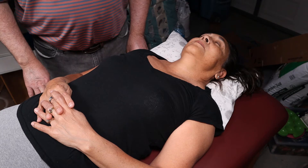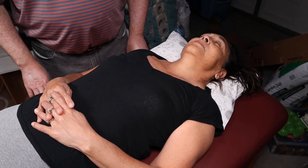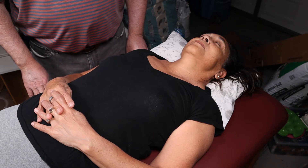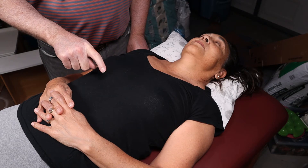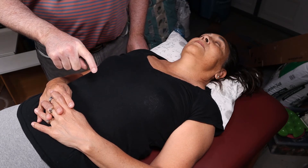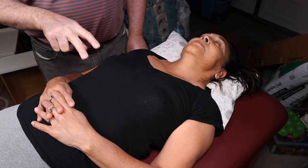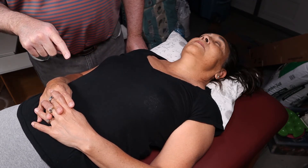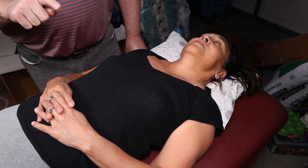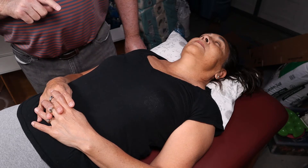Remember the apical impulse should not be bigger than 2.5 centimeters — about a quarter — really it shouldn't be much bigger than your finger because your finger can fit in the intercostal space. You should never be able to feel the apical impulse in two intercostal spaces. If it's bigger than a quarter, it's positive for left ventricular hypertrophy, which is dangerous — it probably means the patient is not taking their blood pressure medication.